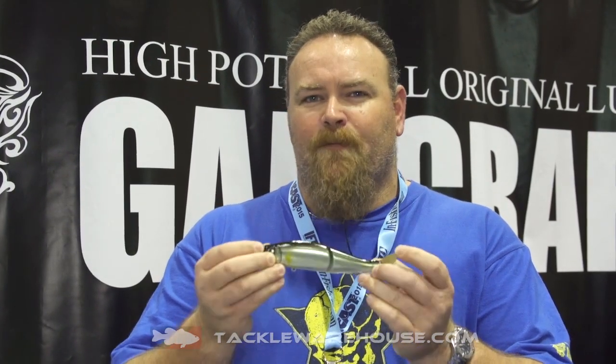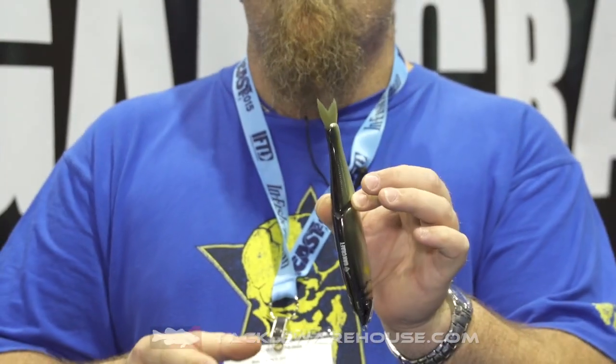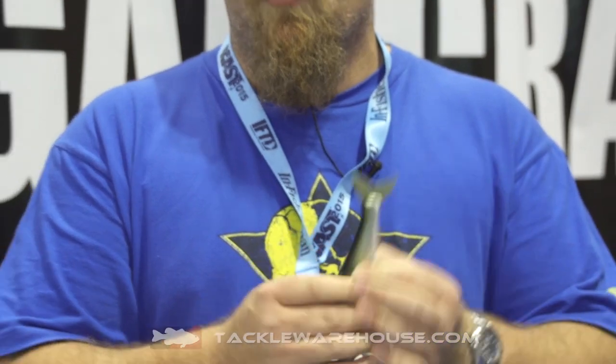I'm here with the guys from Tackle Warehouse, and we're talking today about the Jointed Claw 178 Z Pro. You would have seen the 178 original before, and when you look at this bait it looks very similar to the normal classic Jointed Claw. However, it's a very different mould — it doesn't come out of the same mould as a normal Jointed Claw.